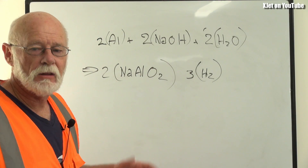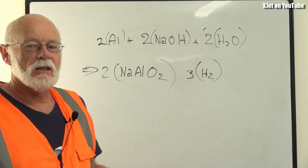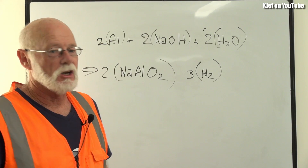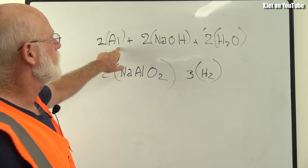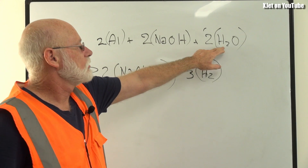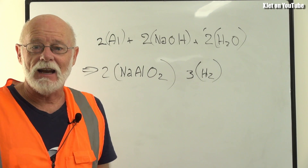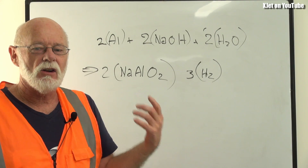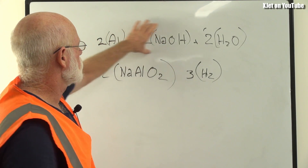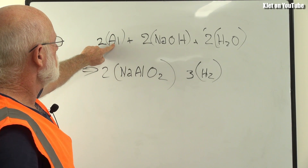Here on the board is the chemical formula telling us exactly what happens when we mix our sodium hydroxide solution and our aluminium. The reaction can be quite ferocious — it can generate a lot of heat and hydrogen — so we need to look at the chemistry. Al is aluminium, Na is sodium, O is oxygen, H is hydrogen. If we mix two parts of this and two parts of that, we get two parts of this and three parts of that. This is a balanced formula.